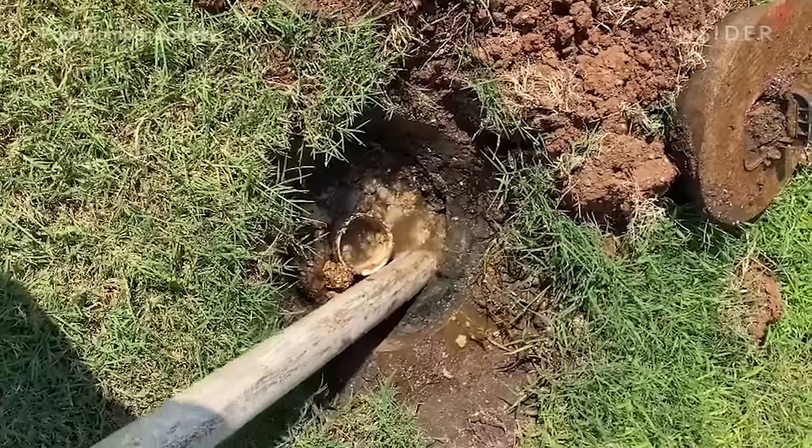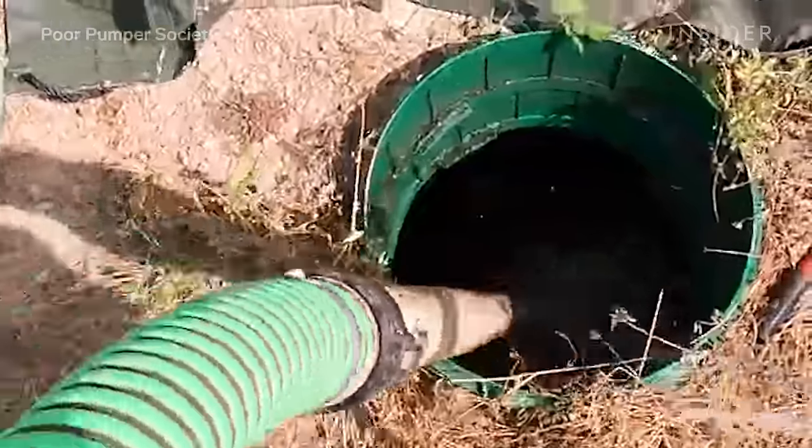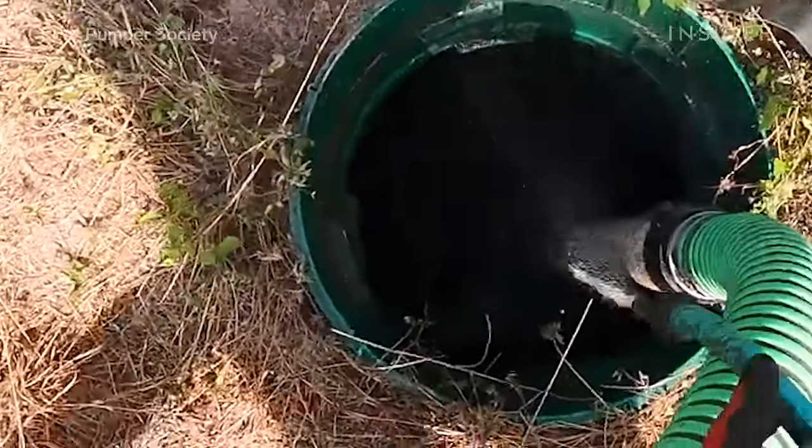We're pumping out the septic tank until we're able to see the bottom. Then we'll rinse the bottom of the septic tank with the water hose to ensure that it's left clean for the customer.